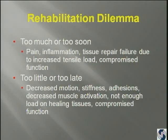The rehabilitation dilemma is how much do you do and when do you do it? If you do too much or you do it too soon, then you get pain, you get inflammation, you have the worry about a repair failure because of increased tensile load or compromised function. But if you don't do enough soon enough, then you get decreased motion, stiffness, adhesions, decreased muscle activation, and you get compromise on the healing tissues and compromised function anyway. And that's compounded by the financial aspect because now insurance companies are paying for fewer visits. We have to put more of the load on the patient, which is why I was talking about making the patient take responsibility for their posture and alignment and what they have to do at home in order to make their function better. And then they fine-tune it when they go to the therapist.